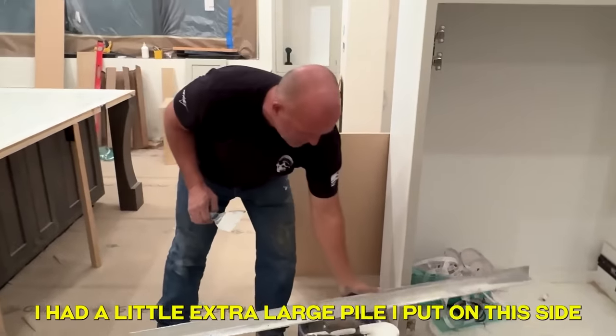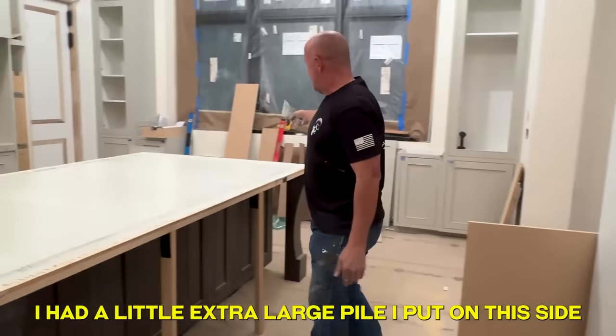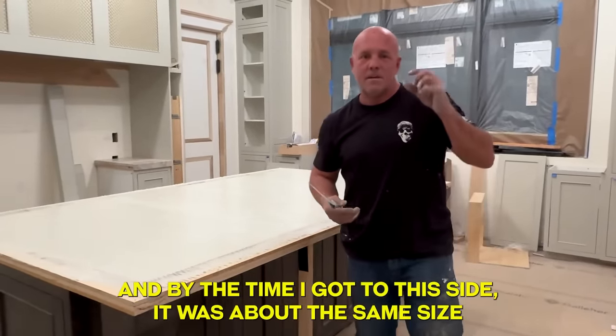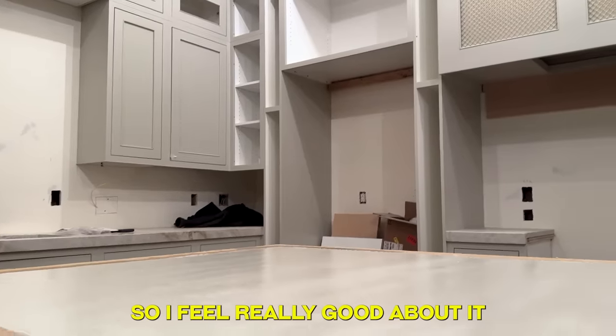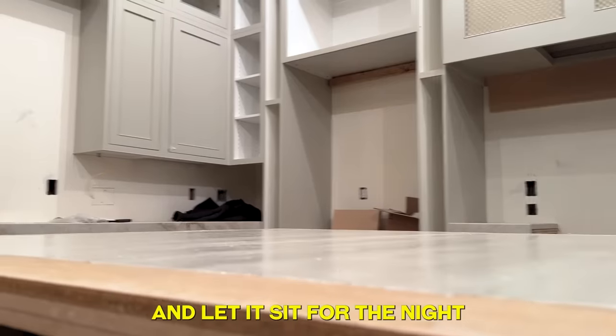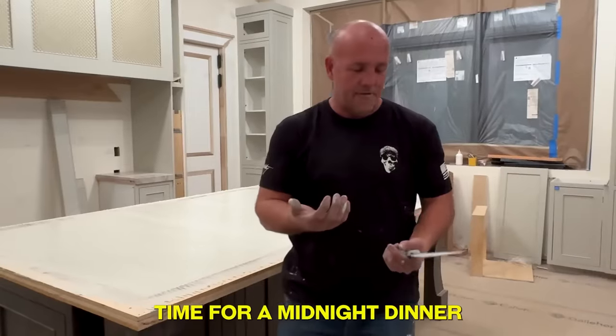That worked out great. I got a little extra large panel on this side, and by the time I got to the other side it was about the same size, so I feel really good about it. I'm going to clean off the wood and let it sit for the night. Time for midnight dinner.